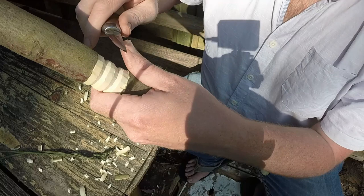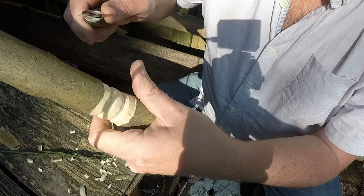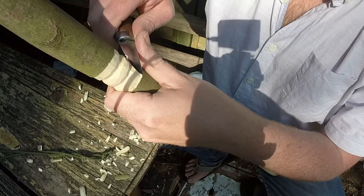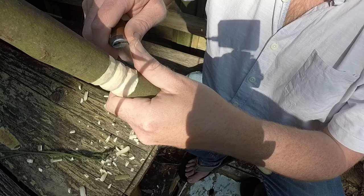Now if you want to, you can then just gently go over using the thumb cut and take little shavings off and just refine - find that shape. And I'm just twisting the wood around in my hand as I go.